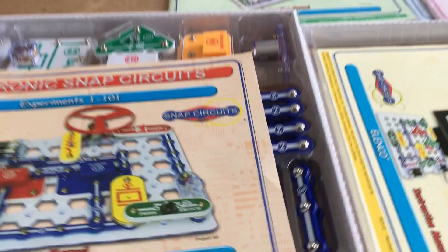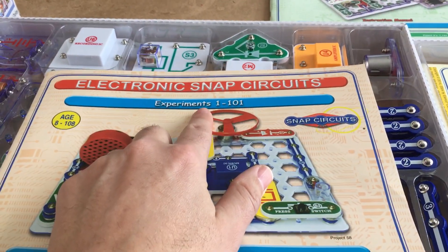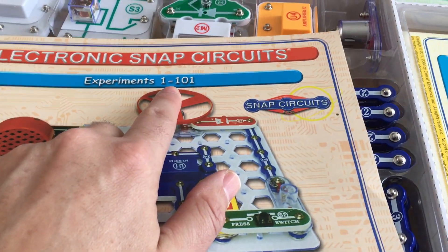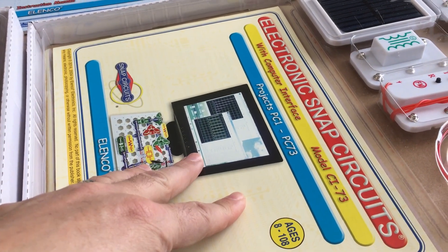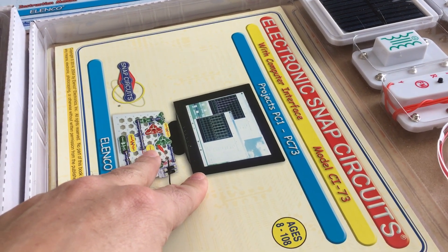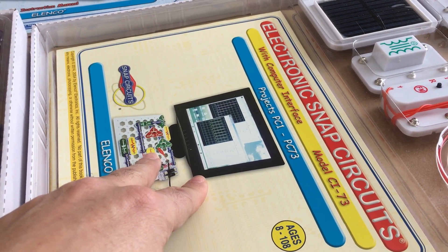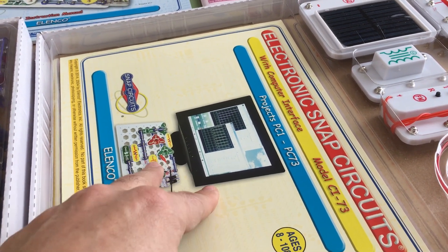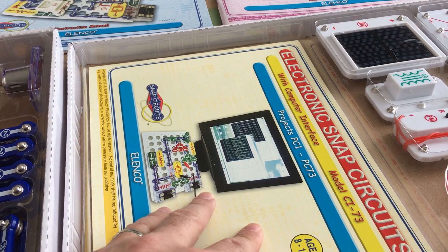There are about 750 experiments total across five manuals. The first covers projects 1 to 101, then 305 up to 511, 692, and the final project booklet requires you to connect to your PC so you can use it as an oscilloscope — so there are various cool projects there, a little more advanced.